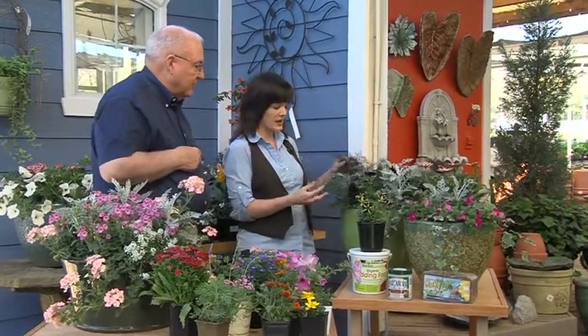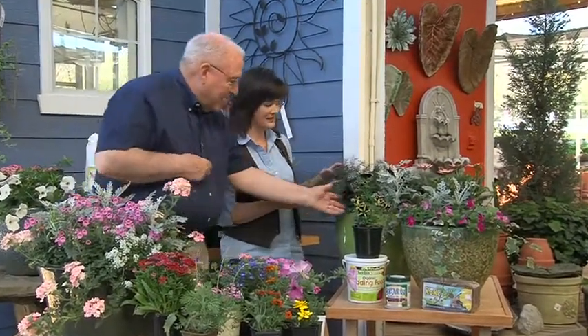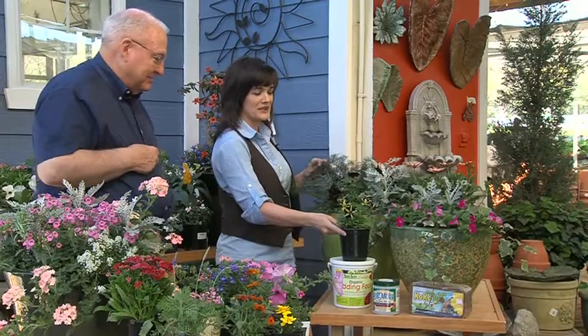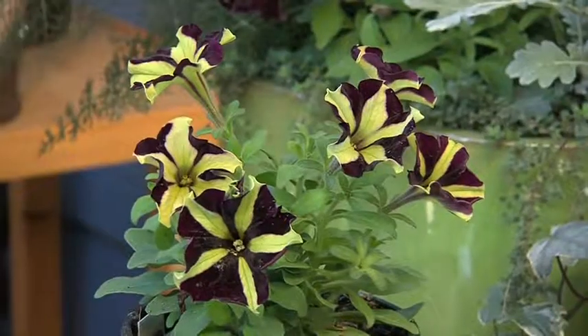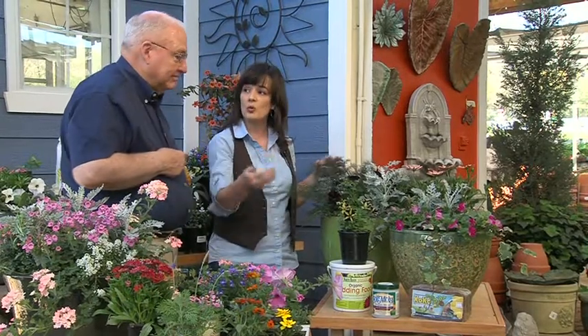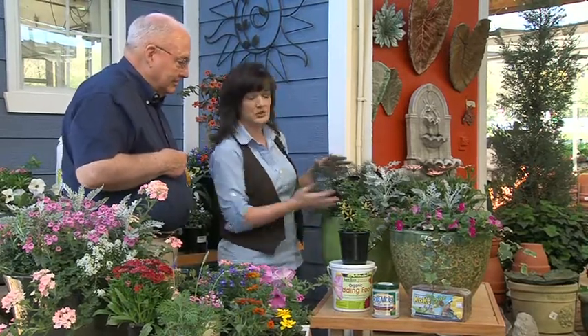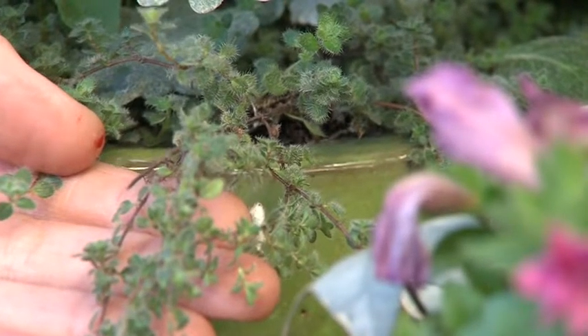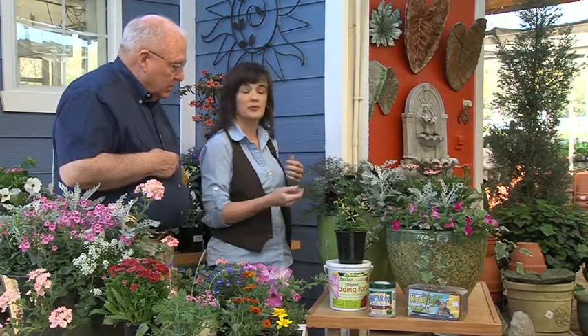We have herbs, we have color, we have black velvet petunias, and we have this thing called Phantom — in the same series as the black petunia — and those will be available again in fall. A lot of these springtime plants will repeat in fall. Don't forget about using herbs: this is bronze fennel — there's your thriller — and here's some thyme as your spiller. You can also harvest from your containers by mixing edibles and herbs in with your beautiful color.